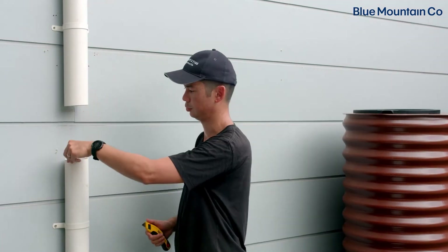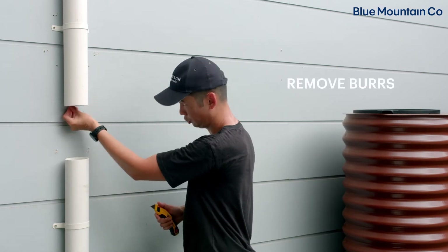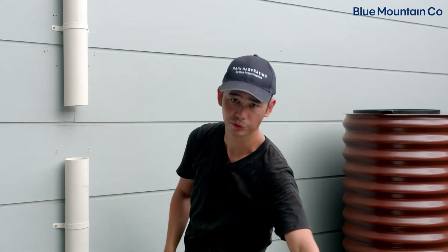Now that you've made that cut, just deburr it — if there are any loose bits of plastic hanging off the edge, just scrape them off. If you need a blade or a screwdriver to knock them off, that's fine too.